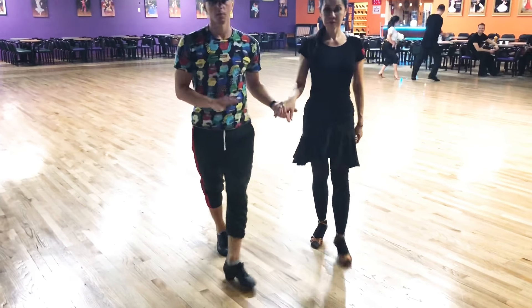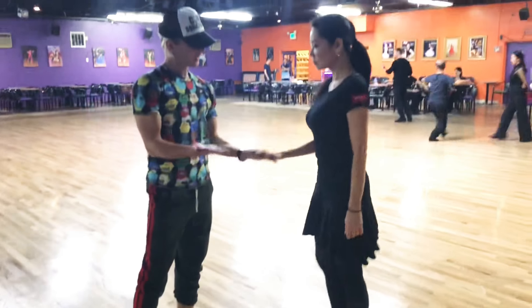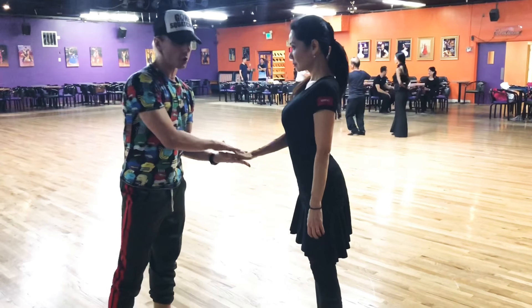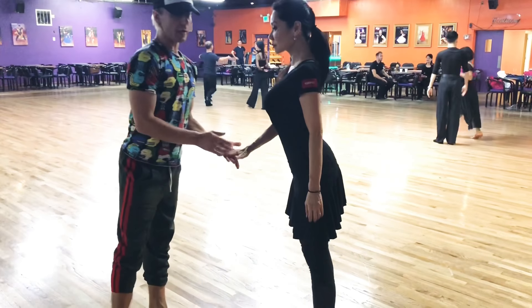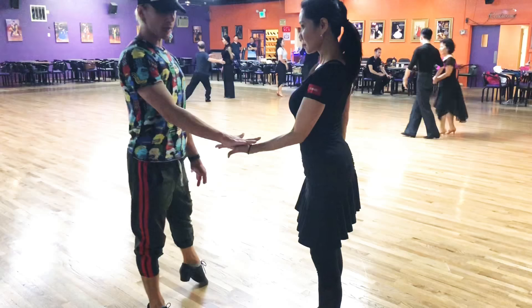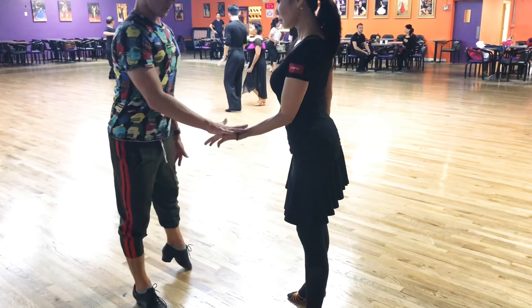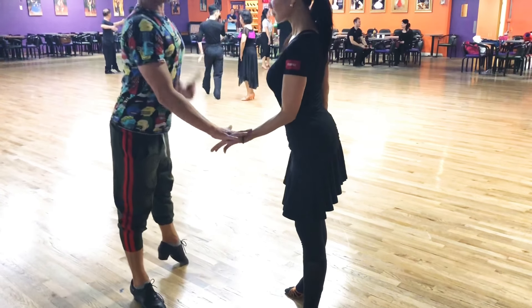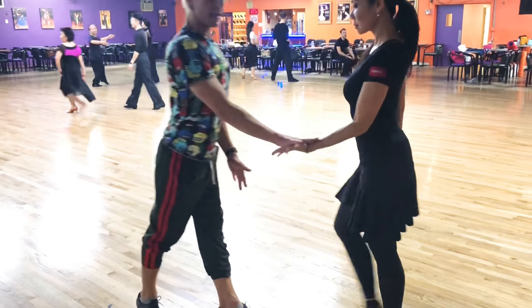When you dance, the best connection to use is when a guy pretends he's a table and the girl has to push down to get her weight over that table. So I'll demonstrate. When you dance, you come here and you decide to cycle in your body here, like your chest on top of it — you're using this connection. And then you can do any kind of steps.